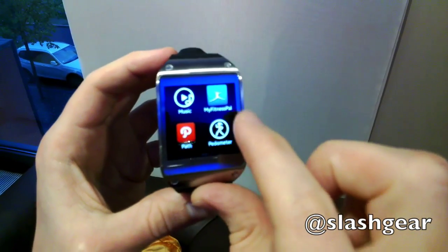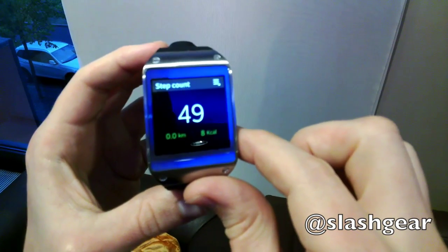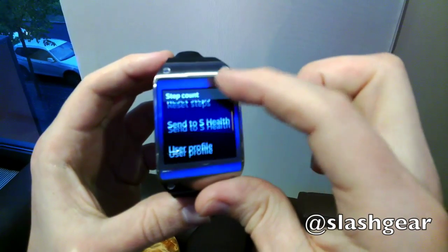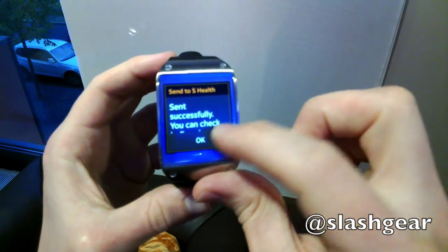One of the initial use cases Samsung envisages for the Galaxy Gear is as a fitness and health tracker. The smartwatch will run a pedometer app out of the box, which can track movement and report it to Samsung's own S Health app. There will also be multiple third-party apps, like RunKeeper, that have Galaxy Gear support.